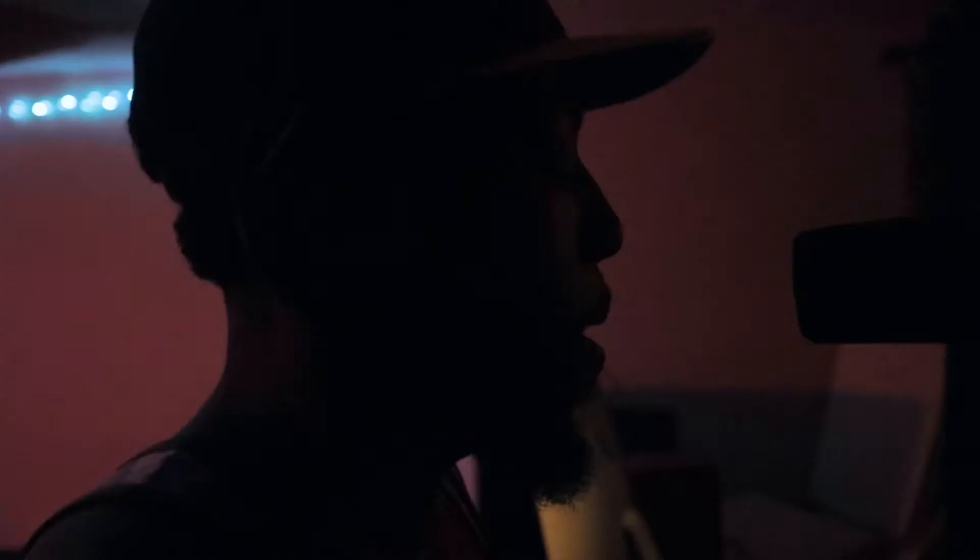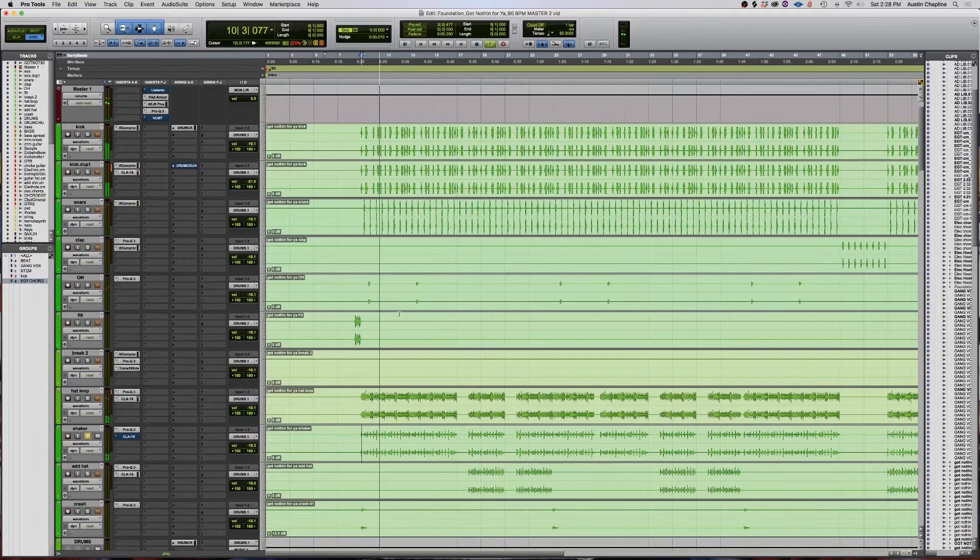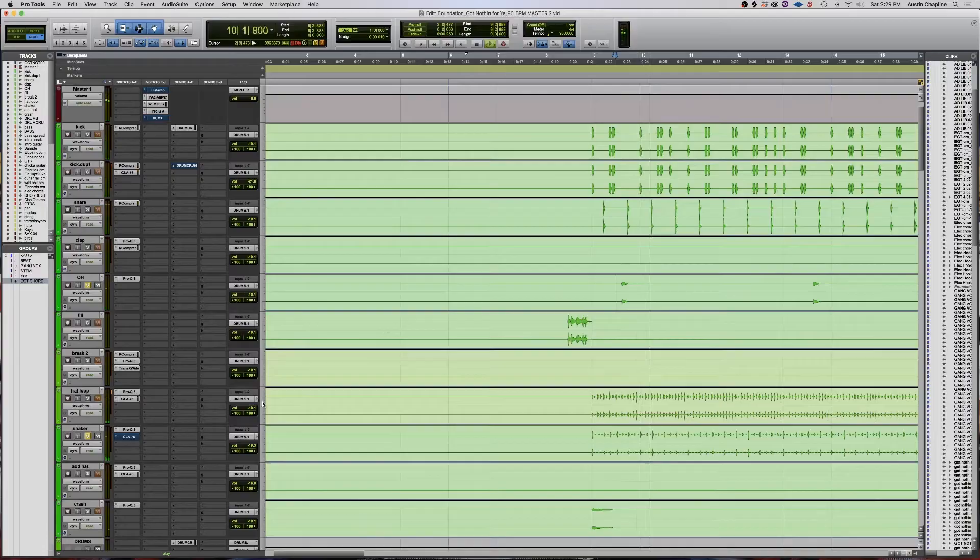Once I added that hi-hat loop, I added another shaker just for a little more texture, and a live open hat. So once Foundation pulled up to the studio, this is what he wrote most of his verses and the hook to.